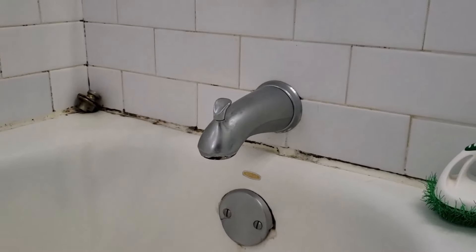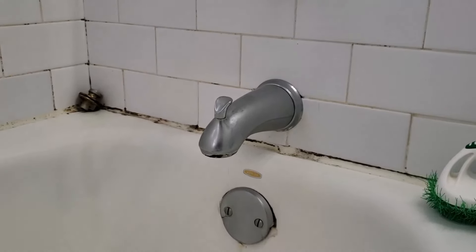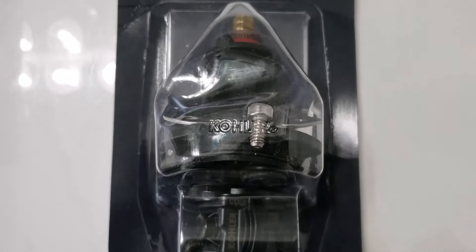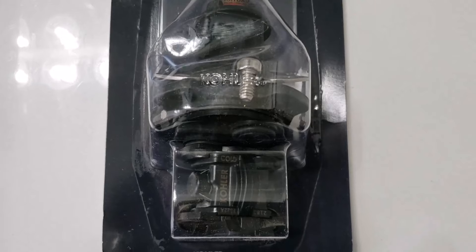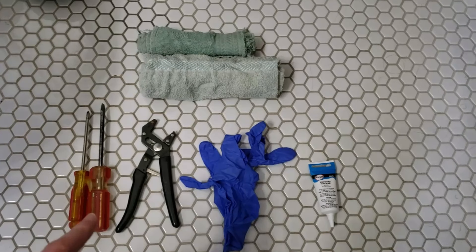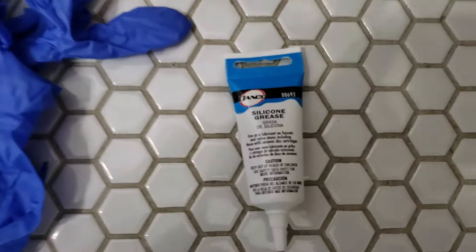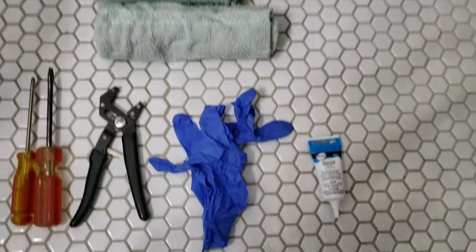We have the telltale sign of a leaky cartridge, so we pick up a new replacement cartridge from the store — there's a link in the description. The tools you'll need are a Phillips head screwdriver, some pliers, some gloves, a little bit of silicone grease or plumber's grease, and maybe a few towels.